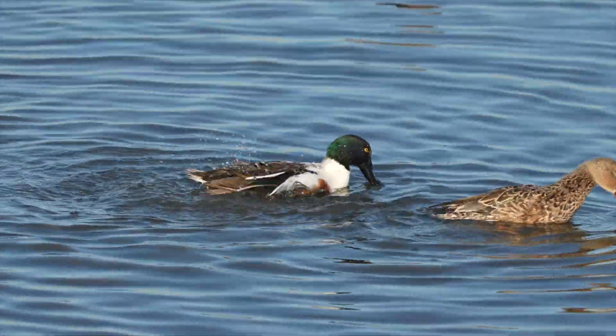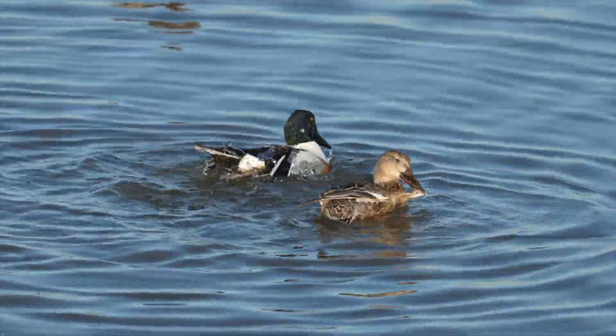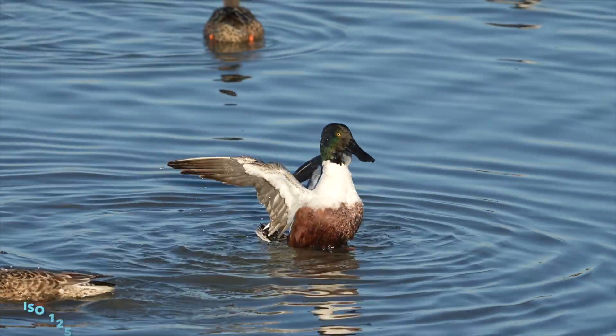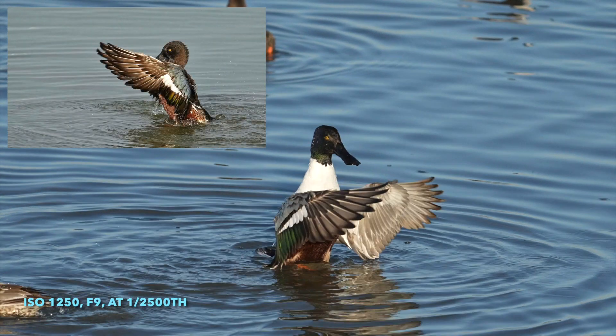As you can see, I'm shooting with a tripod, but a monopod works just as well. You're sometimes holding that camera for a long time waiting for them to just reach out and flap, flap, flap.